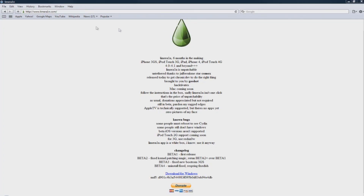The next stage will be to go to www.limerain.com, but instead of the 'i' in rain you put the number 1. When you're on the page, simply scroll down to where it says 'Download for Windows' and click that.